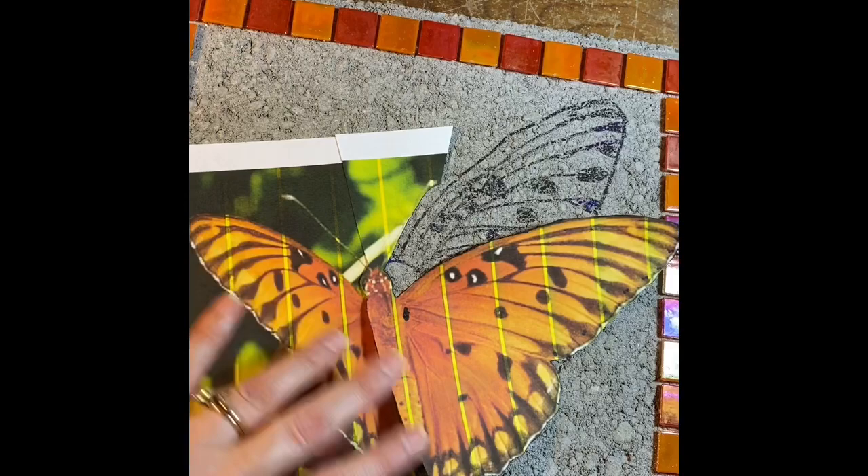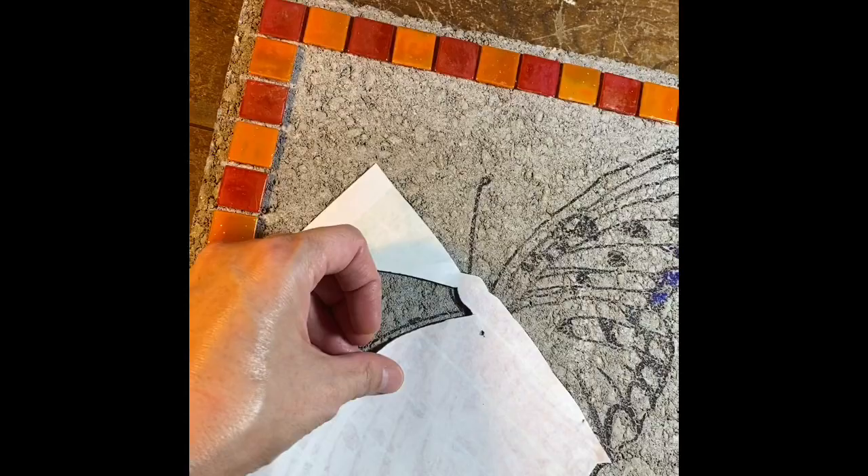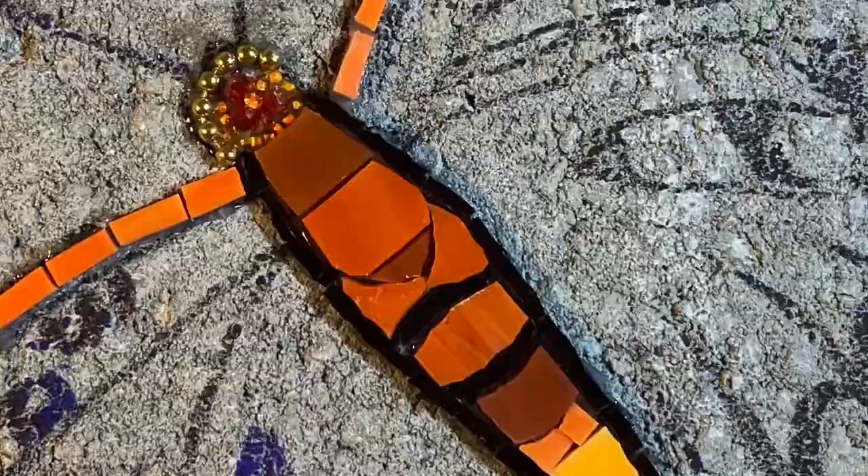I just want to show real quick how I printed my inspiration photo of the butterfly, which is not very symmetrical. This wing is a little bit foreshortened and I wanted it more symmetrical on my stepping stone. So I cut that portion off, drew this in, and then flipped it over to get the shape of the other wing, so it would be more outspread and symmetrical.